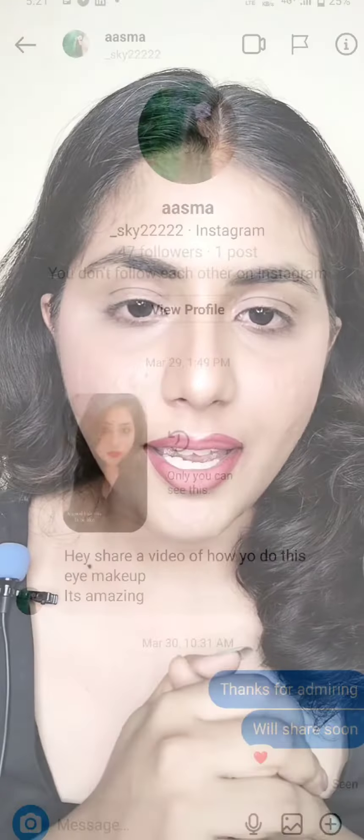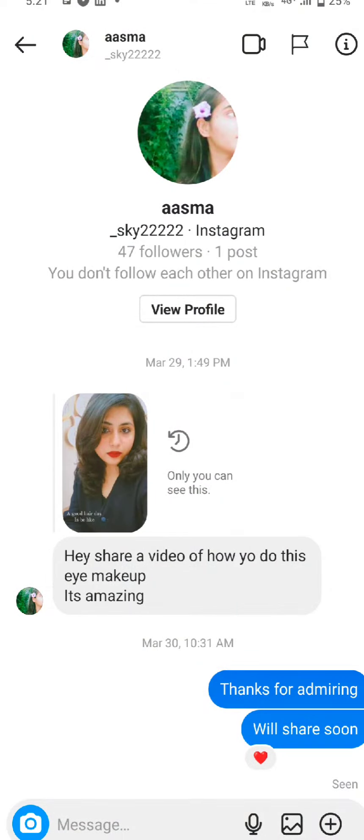Hello everyone, I am Ankita Saini and this video is all about a liner tutorial. There is a girl named Asma who asked me about the liner — Asma, thank you so much for admiring, it means a lot. She asked me for the tutorial, so I know it's been so long and I was late, sorry for that.